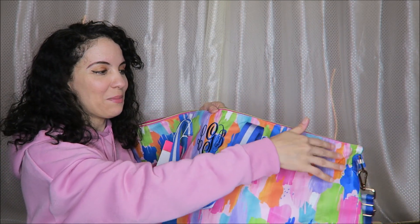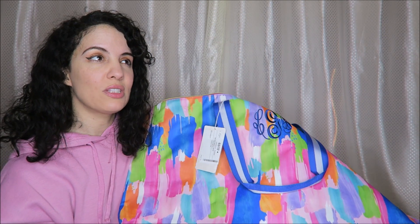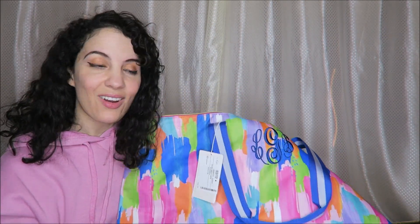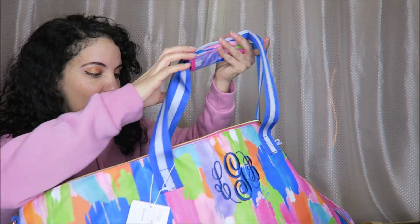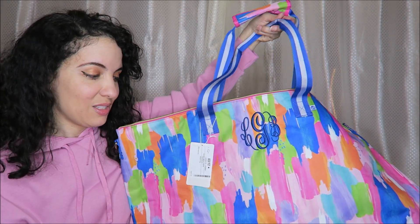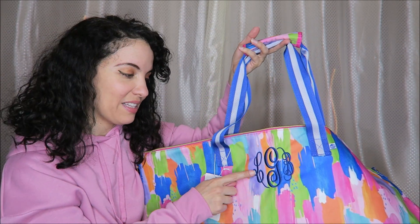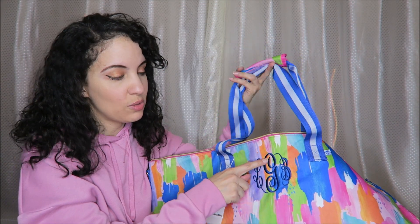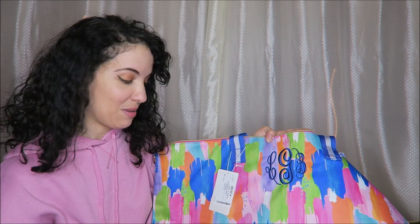Time will tell how well this holds up, but I am very excited to use this. It's a fun beachy color and print — you can use it as a beach bag or just an overnight bag, or even a carry-on for a flight if it fits the dimensions. These would also make great gifts because of the monograms. You can choose different shapes and fonts — this rounded shape is the one I prefer; I think it looks a little more elegant.